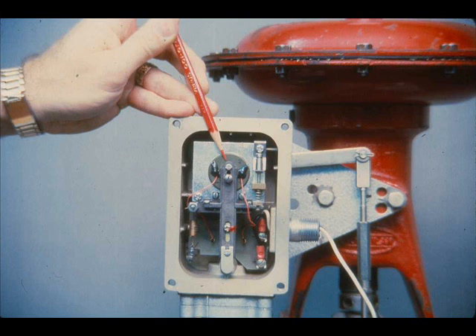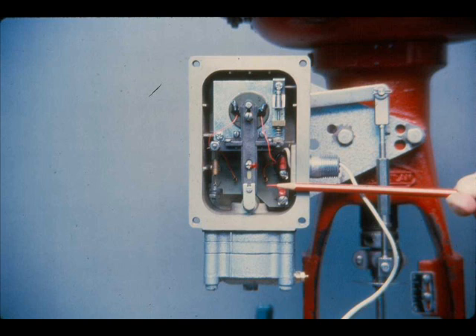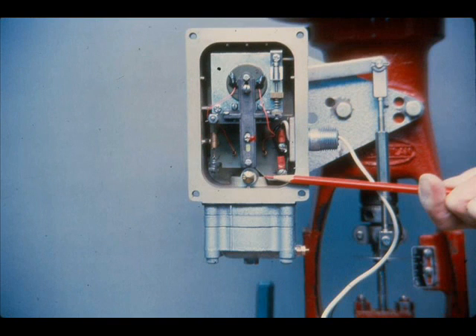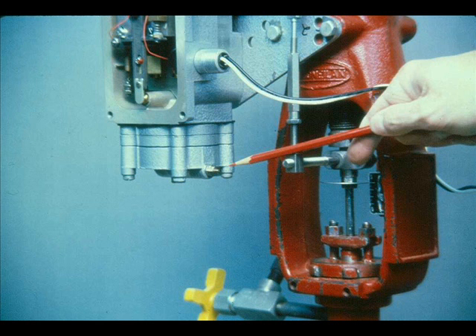Here are the actual parts: the force coil, the force balance spring, the beam and flapper, the assist motor, the nozzle, and the relay. The metering tube, or orifice for the nozzle air supply.